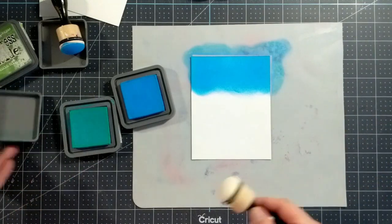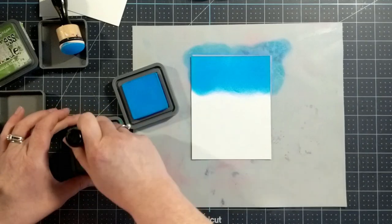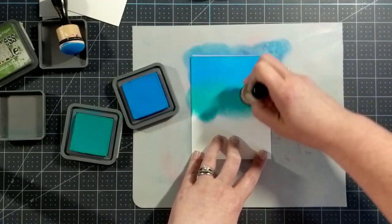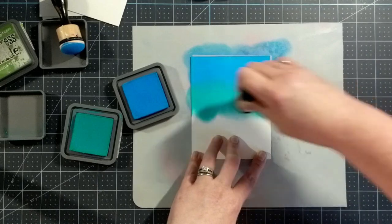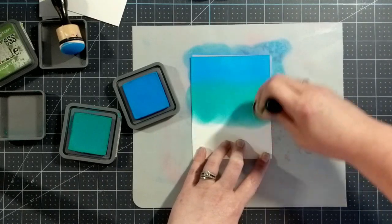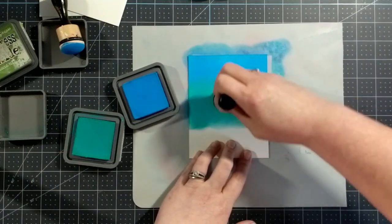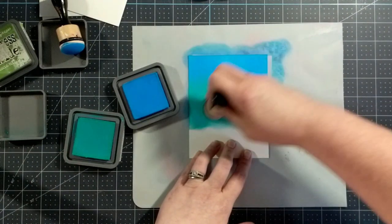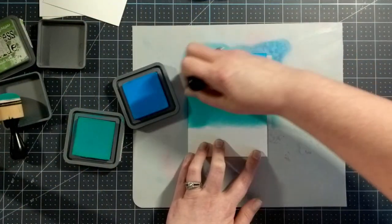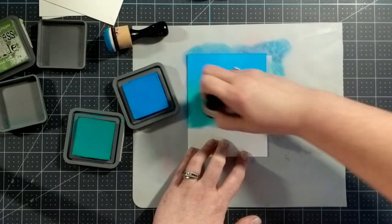Next we'll use Peacock Feathers and I'll ink up my dome foam. I always love Peacock Feathers and Distress Inks together. I've never seen what the oxide inks look like together but I love it just as much. If you know anything about oxide inks, you know that you can blend over top of them to get a nice smooth transition and that they're also reactive with water — that's something really cool about oxide ink.